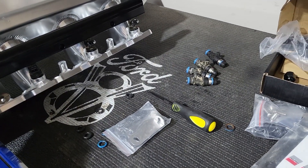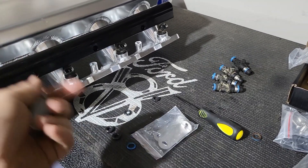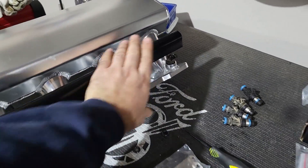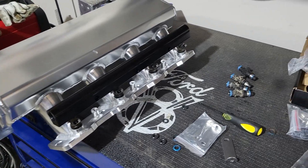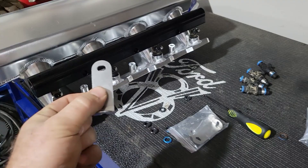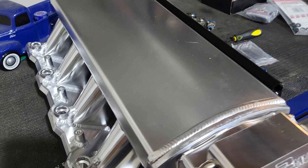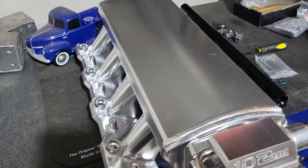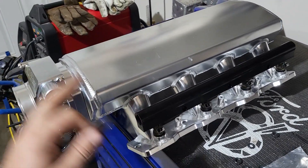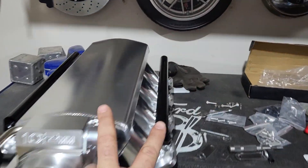If you're running factory injectors you are going to have to cut these down. I'll mark where I need to drill a new hole, cut the top off, and make these brackets work with the factory injectors. Since we're not making big horsepower, stock injectors will be just fine. I'll start modifying these brackets, show you what I've done, then go ahead and install the other side fuel rails, get those injectors' o-rings changed, and finish putting this together. Once the fuel system is built we'll pressure test it.